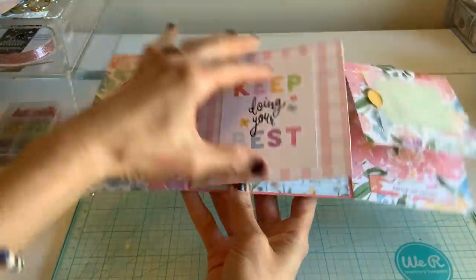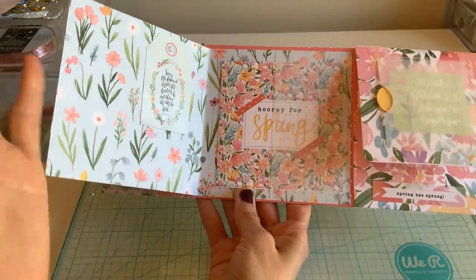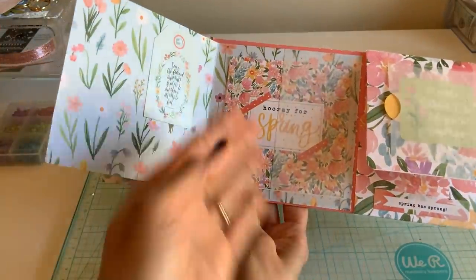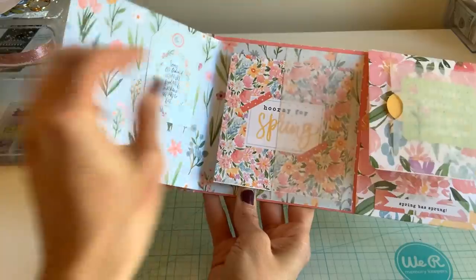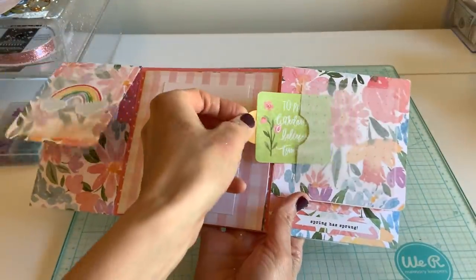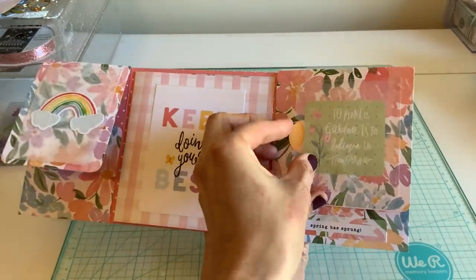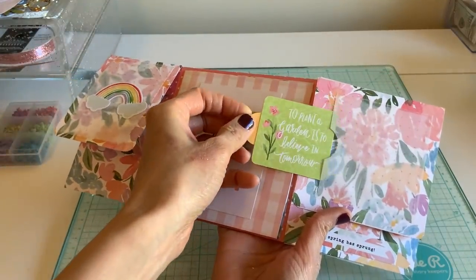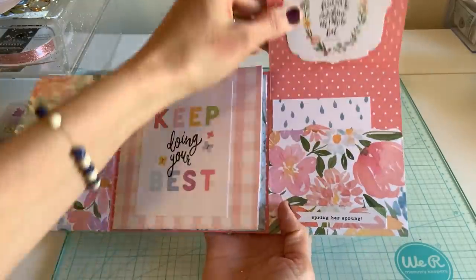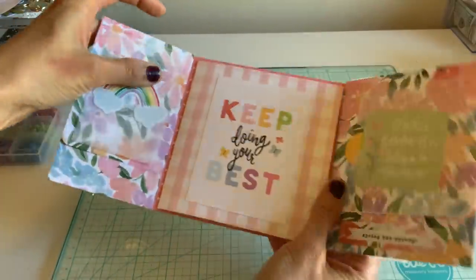Here I've added just like another page — I almost left this as a card, but I had to add another pocket just for another tucking spot, and then I added another one on the top so it just looks pretty instead of plain. I thought it would be sweet to have a little quote that they can pull out, and then there's another pocket here.